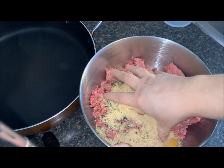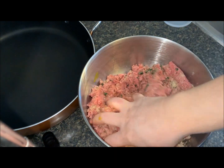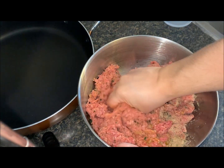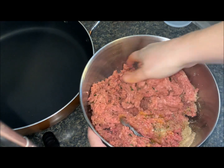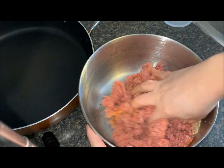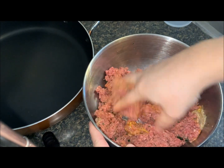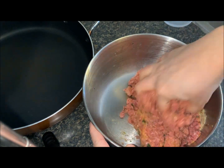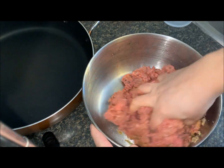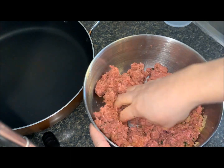I'm just going to use my hands — I just finished washing them — and give it a nice mix, make sure to incorporate all the ingredients together. You don't want to over-mix it because then your meatballs will be dense, so you just want to get it nicely combined. Make sure that egg is all in there, use my fingers a little bit.